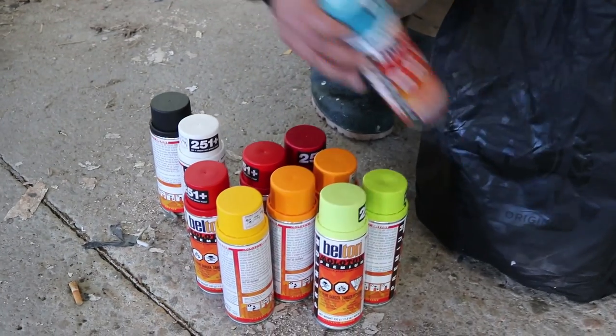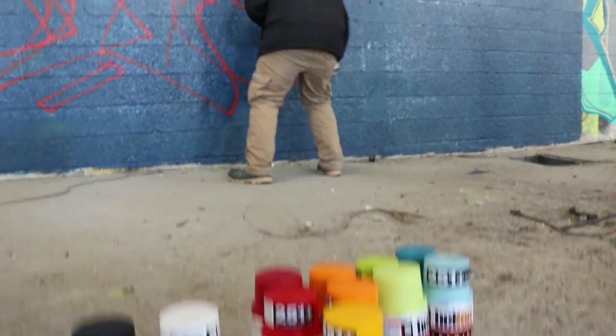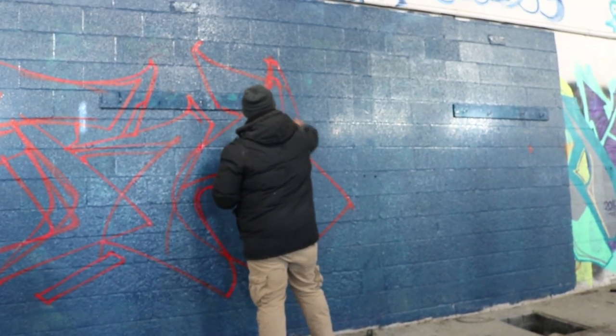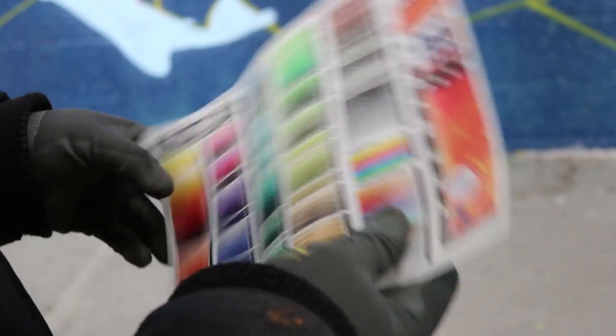The Molotow Premium line has the world's most extensive spray paint color range with over 251 colors spanning across 49 color gradients, including neon and artist colors. With all those colors to choose from there's an endless possibility of color schemes and shading options.